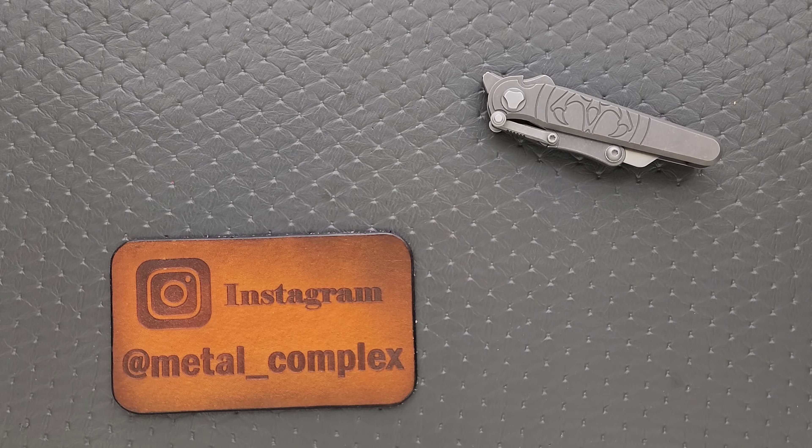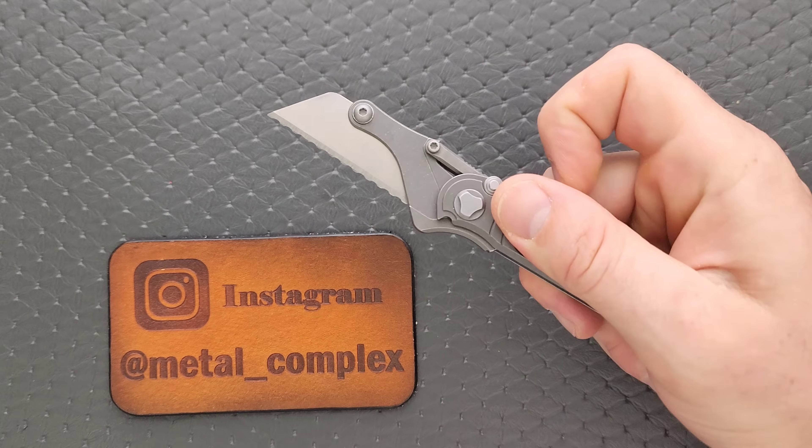What's going on YouTube, Metal Complex here, and today I've got a really interesting knife review slash knife overview to share with you guys. This is the Hawk Shortcut.